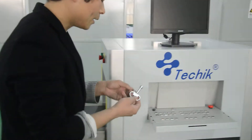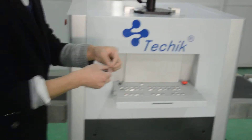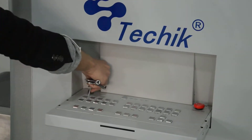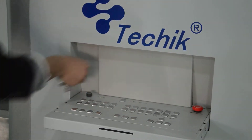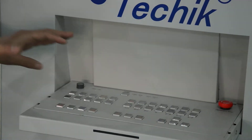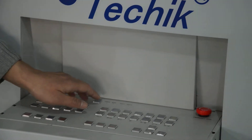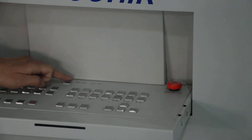Now we use this key and rotate the button clockwise. You can see the power light — the power light turns on, which means we have already connected to the power. Now we press the start button, which you can see here on the control board.